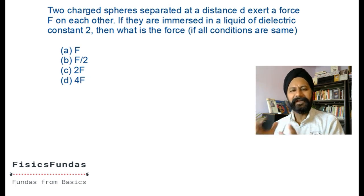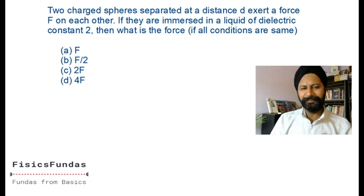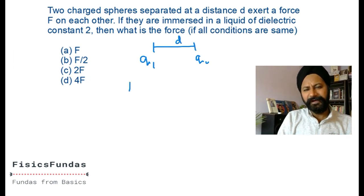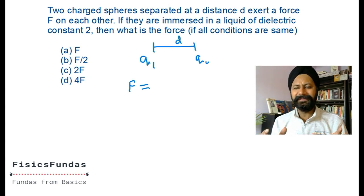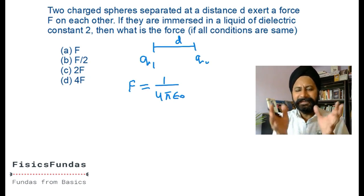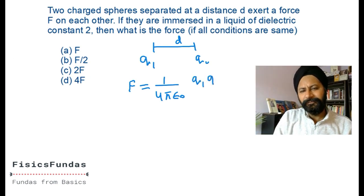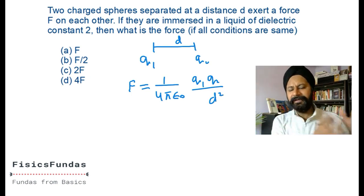Welcome back. Compare what you did - I'm sure you did it right. There are two charged spheres separated by a distance d with a force F between them. Make a picture: q1 and q2 separated by distance d with force F. Whenever the point of dielectric comes in, you write the version with one over four pi epsilon naught, where epsilon naught signifies air or vacuum between the charges. Original force: q1 q2 divided by d squared.